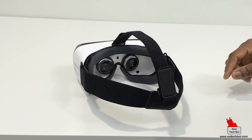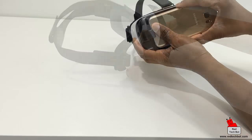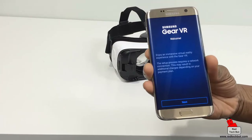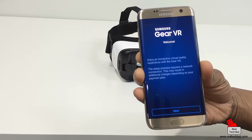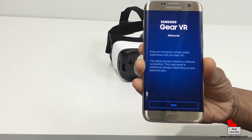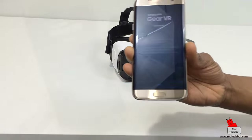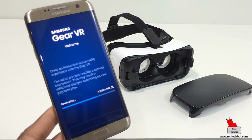The VR headset told me to disconnect the phone, so I pull that out for a second. On screen it says: 'Welcome — enjoy an immersive virtual reality experience with the Gear VR. The setup process requires a network connection; this may result in additional charges depending on your payment plan.' I already have Wi-Fi set up, so we're good to go. I click next to connect to the servers and start downloading some software.